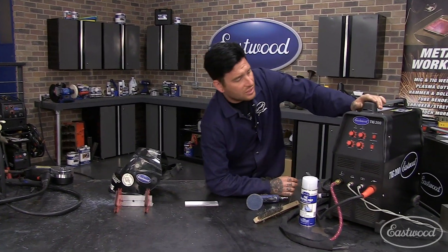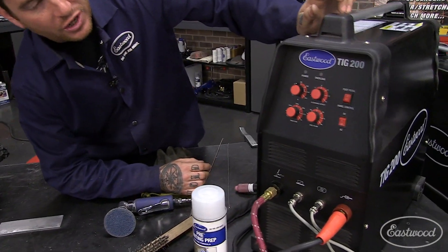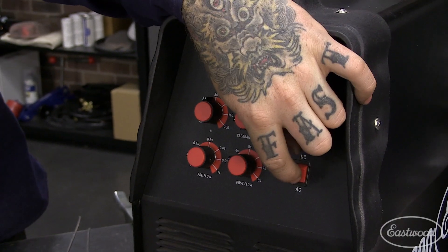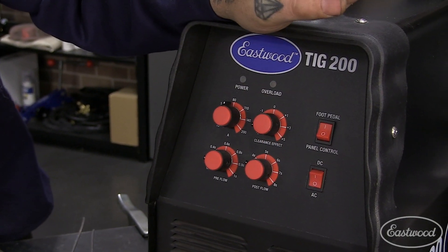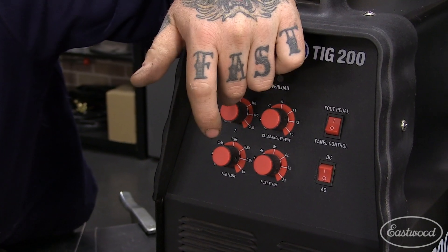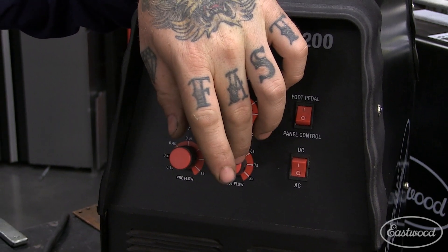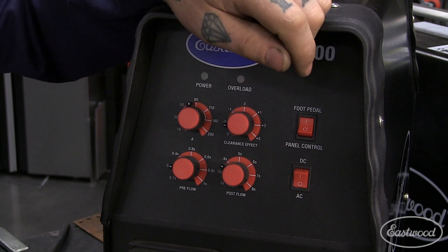With TIG welding aluminum there are a couple of key things. You need to use 100% argon — pretty much all TIG welding requires 100% argon. You'll also flip your machine to the AC side; on an Eastwood machine there's a switch right here. You should be familiar with your pre and post flow. I like to crank the pre flow up a little bit higher and the post flow up a bit as well — higher than where I'd set it for welding steel.